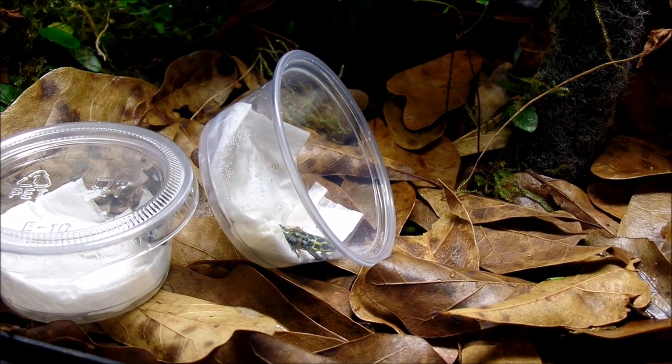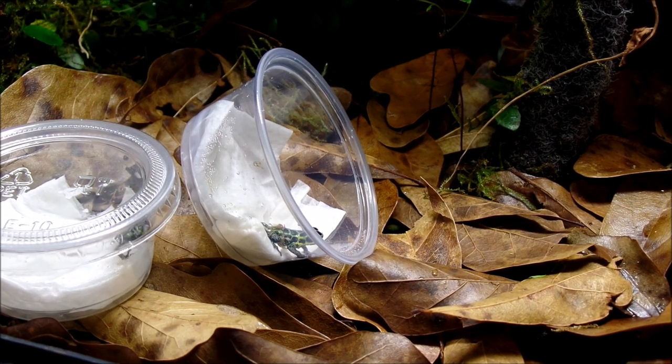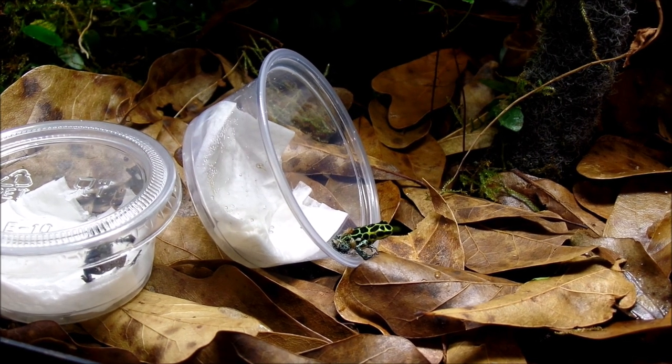Here I am releasing the first ranitamaya imitator green. I've had this vivarium set up for several months - probably even a year. I put in some springtails and isopods and made sure the population was thriving. I added the moss about a year ago and let the plants grow in.